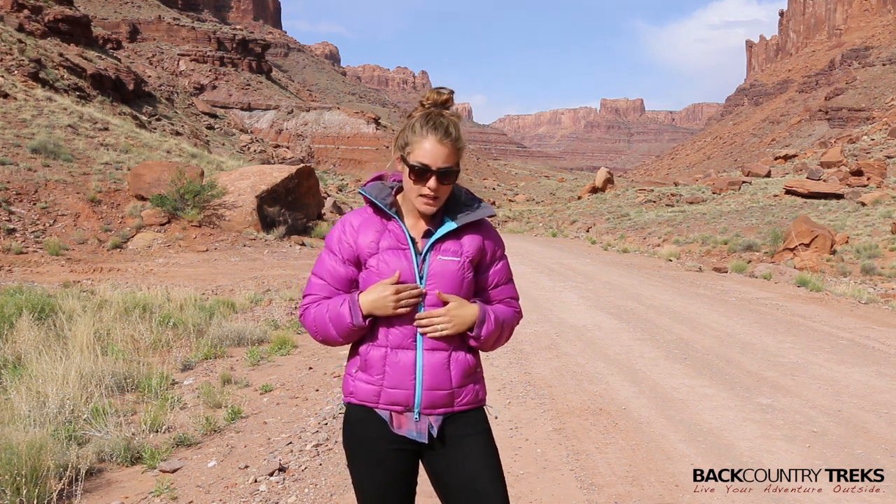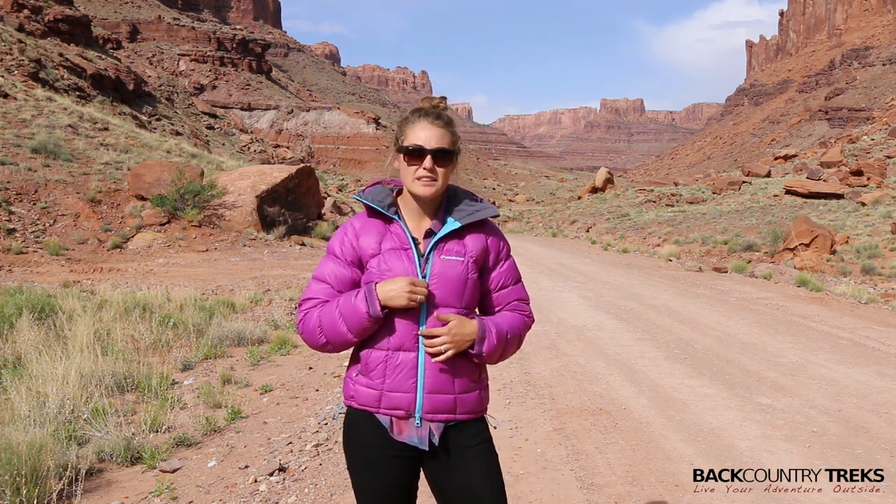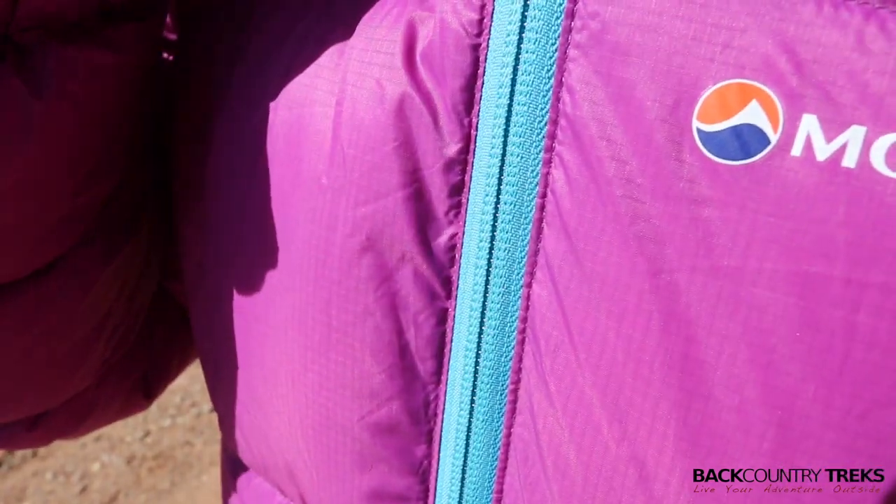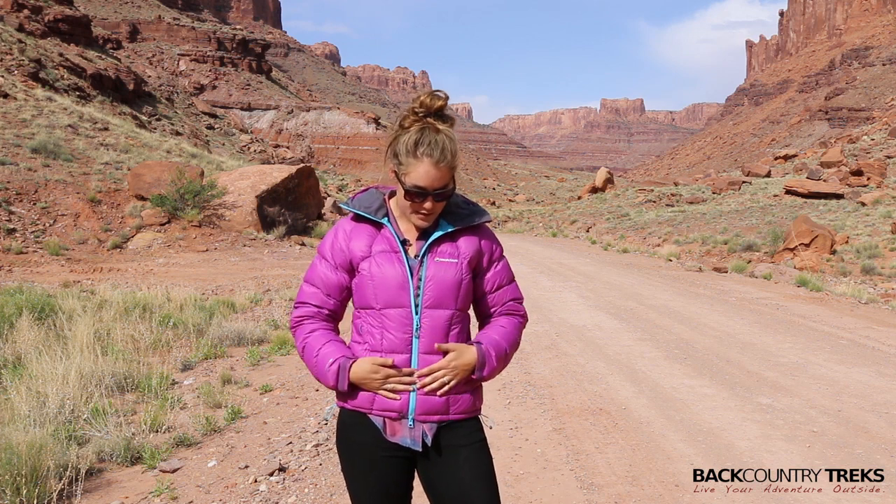Moving on to the zippers — something I haven't really seen in other jackets — these are reverse zippers. What they've done is actually flipped the zipper around, so as you can see it's a very smooth and clean look. They've done that for the front zipper as well as the side pocket zippers.